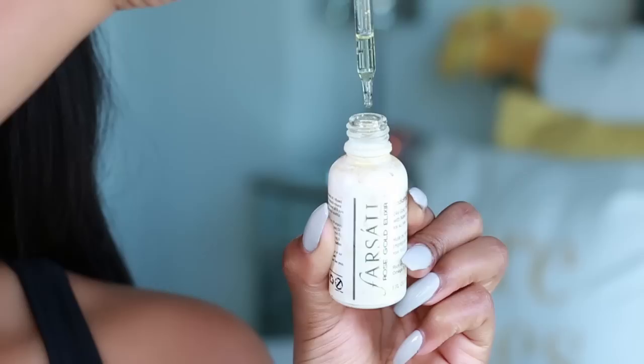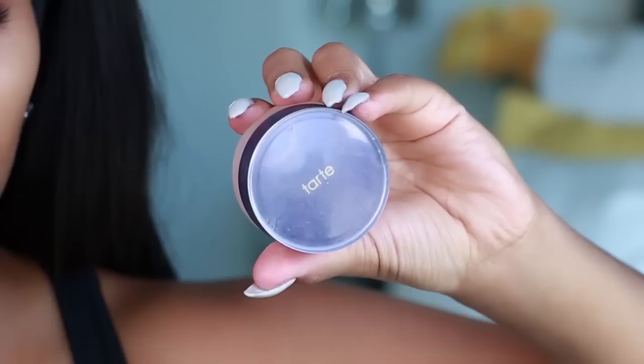I start by using the For Solid Gold Beauty Elixir. Basically what this does is it adds extra hydration and radiance to my skin. It also has 24-karat gold, y'all.